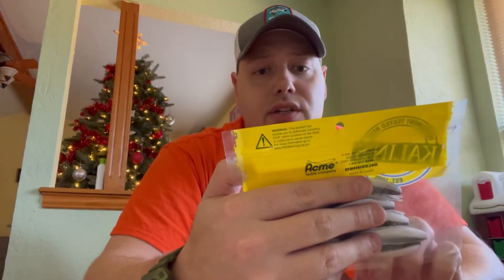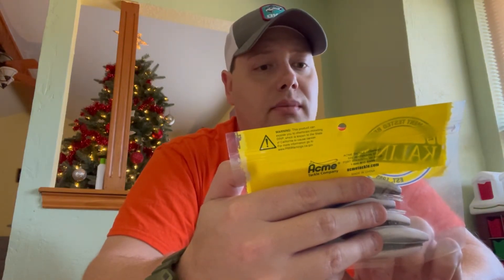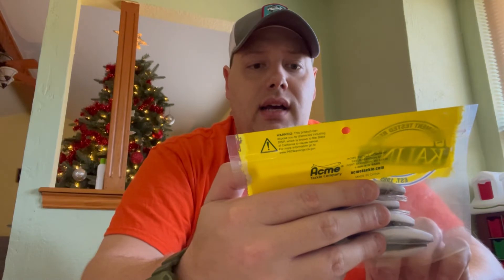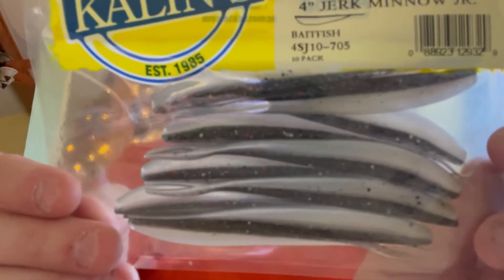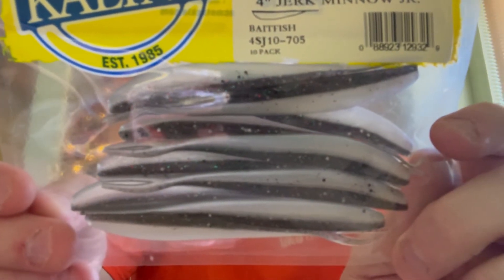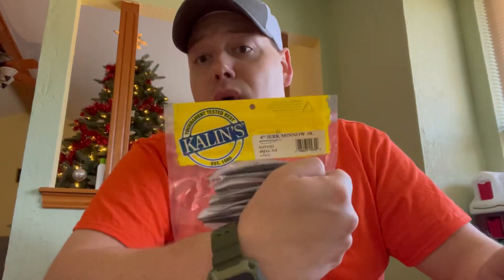We've also got some 4-inch Jerk Minnow Juniors from Kalen's Tournament Tested Baits. They're a Bait Fish color — minnow color, silver bottom — with a little split tail, kind of bluish on top. Just a little swim bait that can flutter and create some action — something that might pair well with a swim jig or jig head. That's something I have in my arsenal already, so we can definitely throw these.